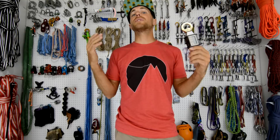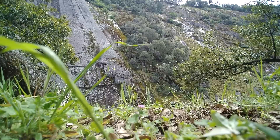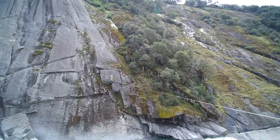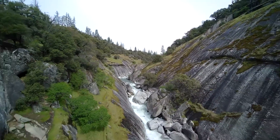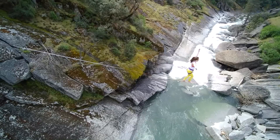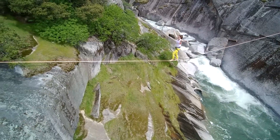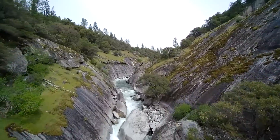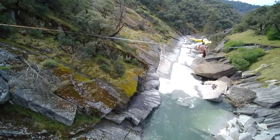Now if you haven't been to or seen CRG, check out this quick edit that Kim put together for us. How Not to Highline.